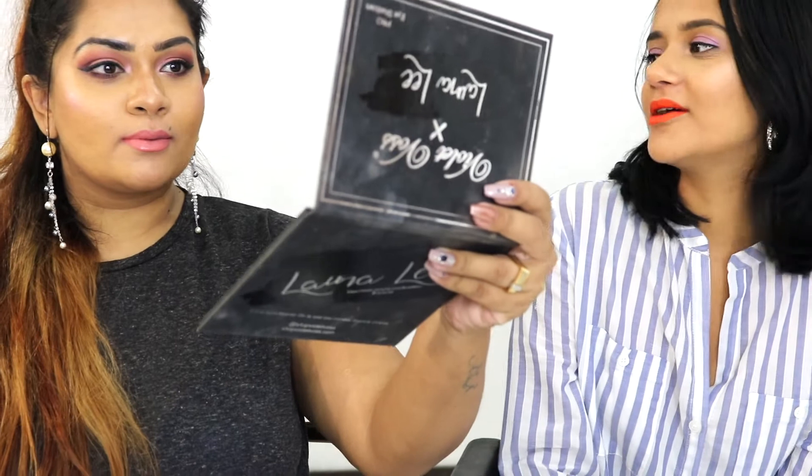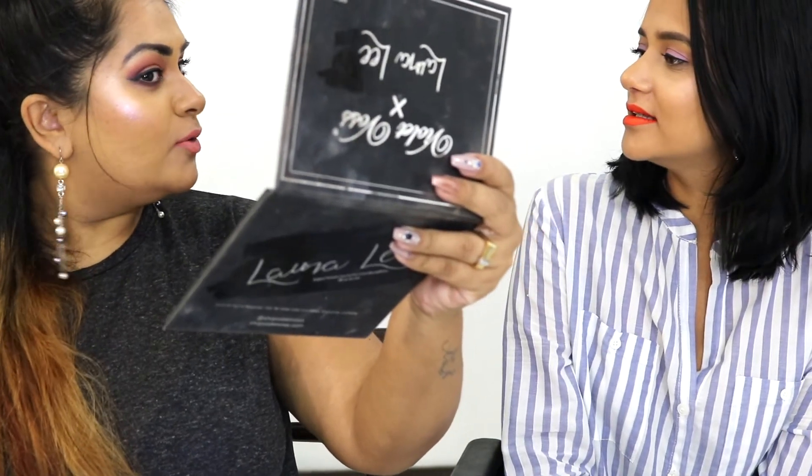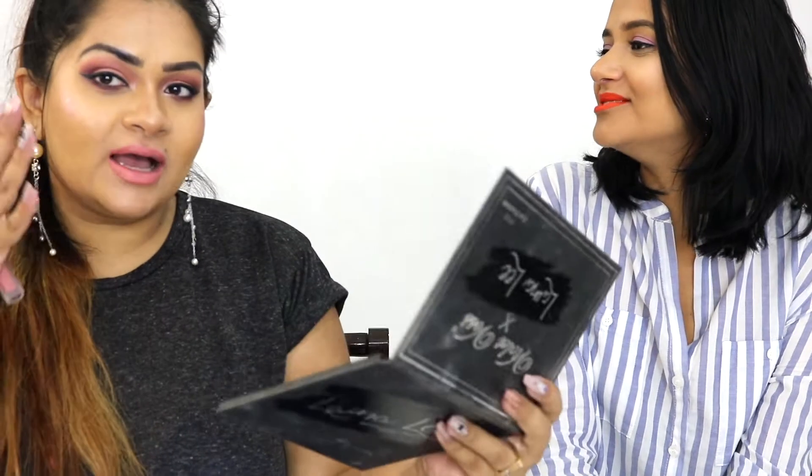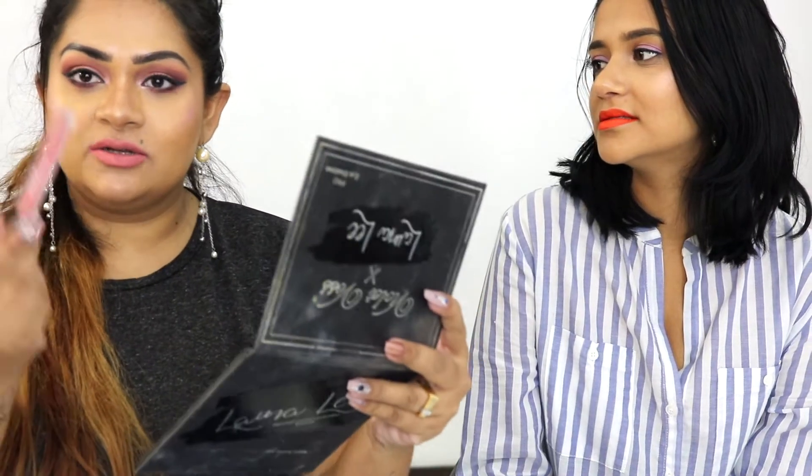Oh my god, this is so pretty — that's such an 'em' shade! I can see the purple — you can see it's like you can't tell where it starts, and that's the best thing about her highlighter. The color looks different on each skin tone, and actually the packaging is very very pretty — we're not going to throw it away. We're going to show you the finger swatches right now.